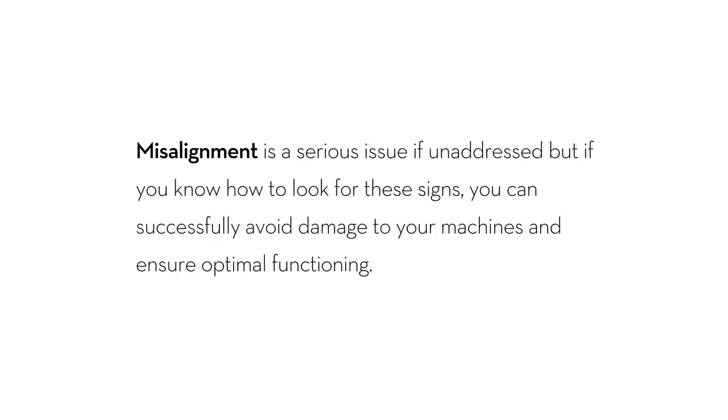Misalignment is a serious issue if unaddressed. But if you know how to look for these signs, you can successfully avoid damage to your machines and ensure all of the associated benefits.